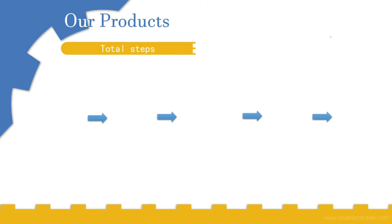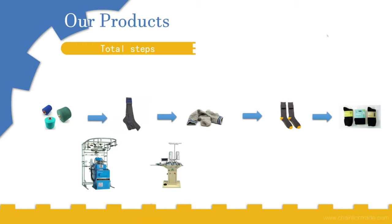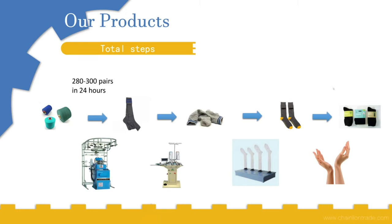To review all the steps: first, convert the thread into open-top socks; second, close the socks; third, iron them; and fourth, package them. In terms of output, one machine can produce 280 to 300 pairs in 24 hours, another can produce more than 8,000 pairs in 24 hours, the highest produces 15,000 pairs, and another produces more than 6,000 pairs in 24 hours, and some more than 66,000 pairs in 24 hours.